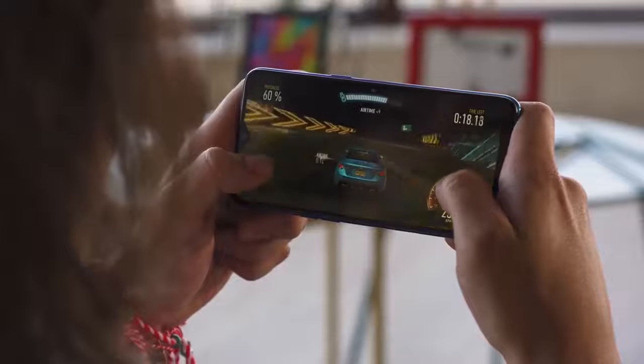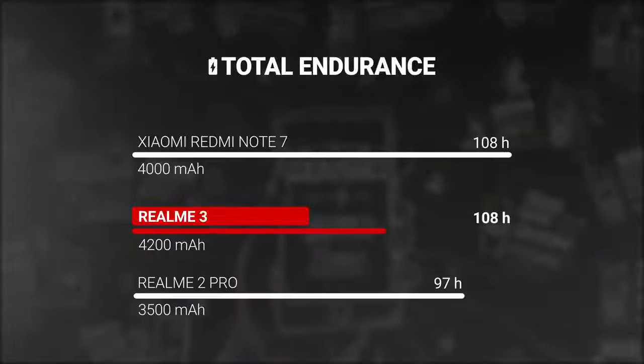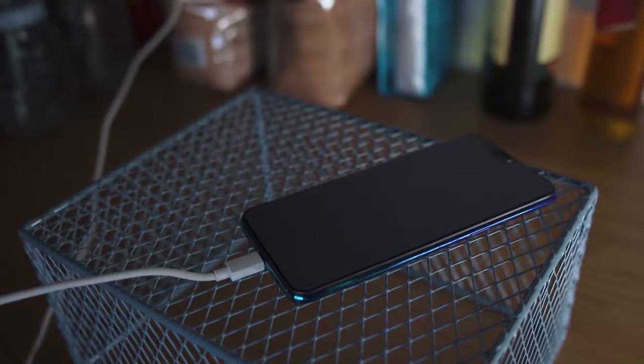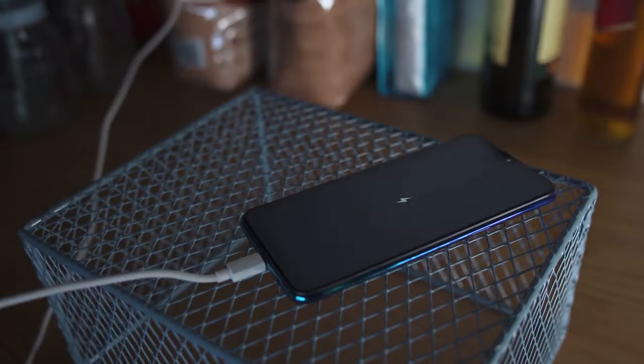Battery life is excellent on the Realme 3. With this large battery of around 4200mAh, it scored an endurance rating of 108 hours in our proprietary tests. Charging speed isn't too fast though — the included 10-watt charger got us from 0 to just 23% charge in 30 minutes.